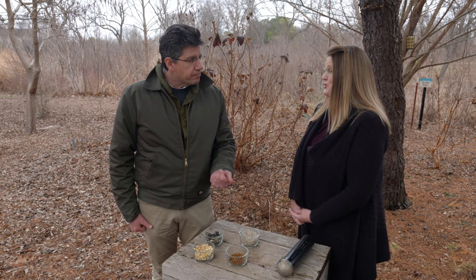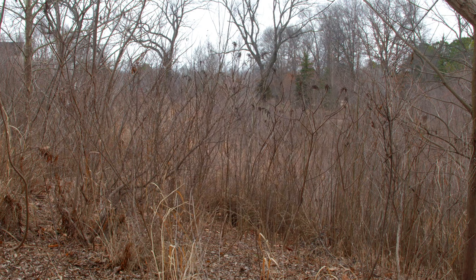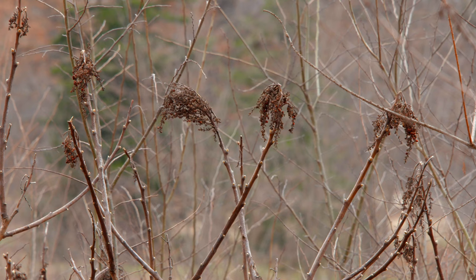Do we need to feed the birds this time of year? Are they dependent on the bird food we provide? No — birds have been here a lot longer than we have. They know how to find food, and especially where you've got a lot of great native plants and native trees planted, you're going to have abundant foods available for your native birds.